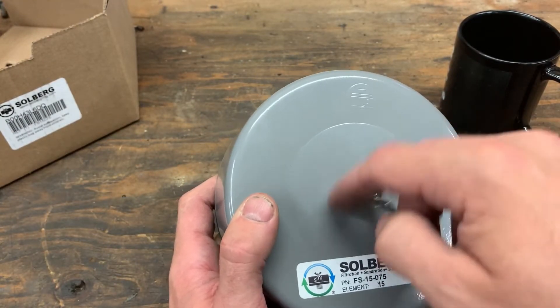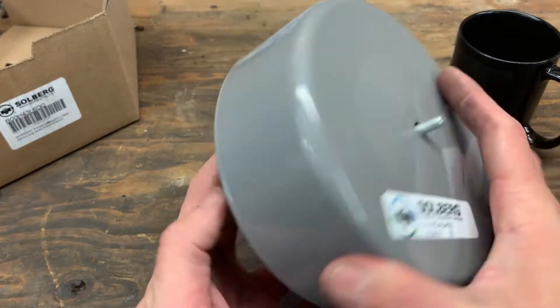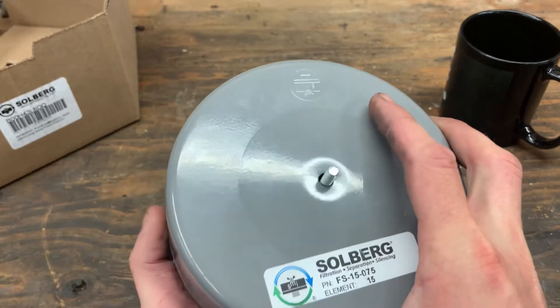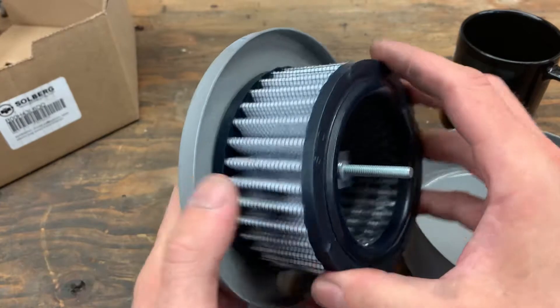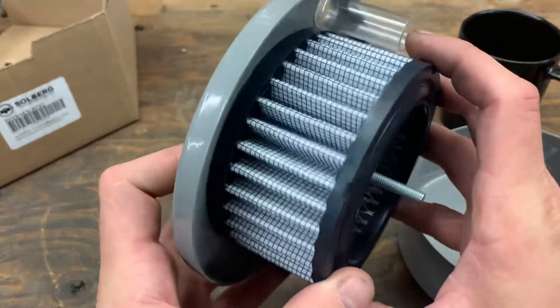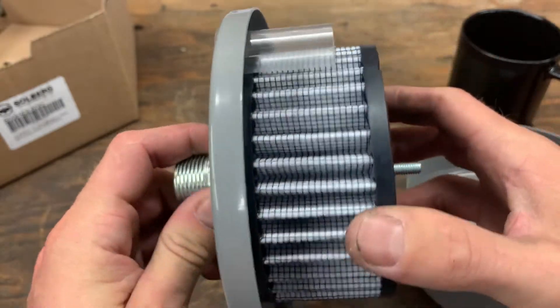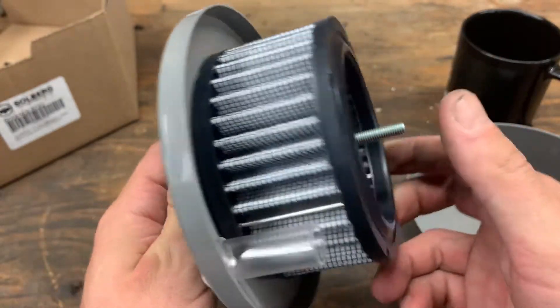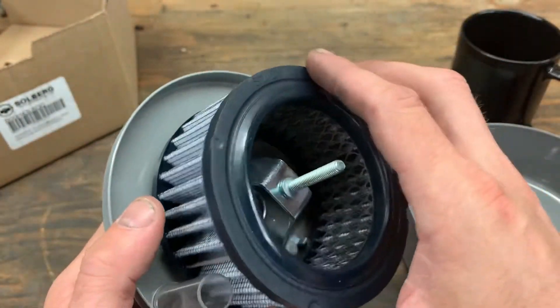The reason I went with this one — there was a smaller one I think it was only rated for 10 to 12 cubic feet a minute. This one's rated for 25 cubic feet a minute. The reason I went with this one was just the size of the filter. As you've probably seen in previous videos, we do some sandblasting in the shop here and it can get dusty at times, so I think this is going to work out a lot better.